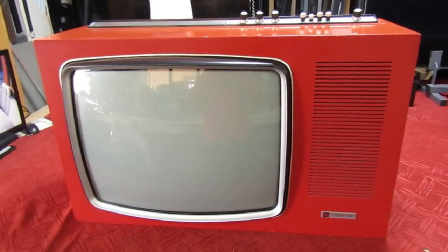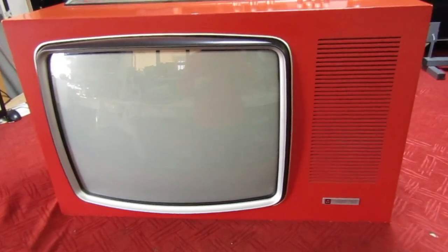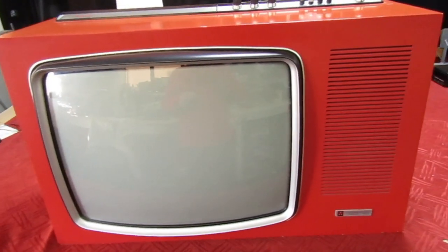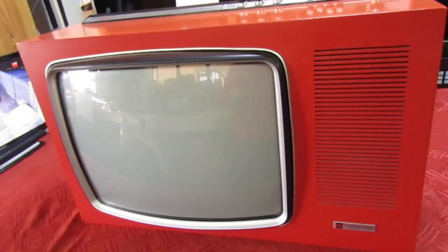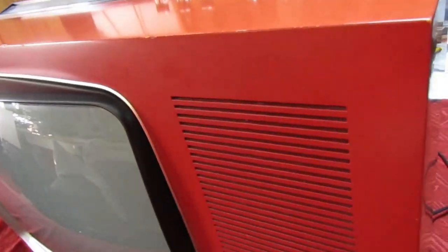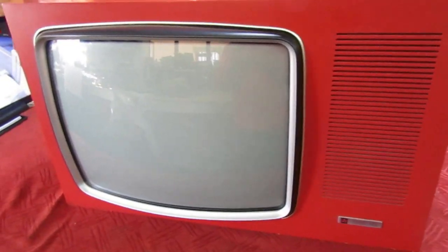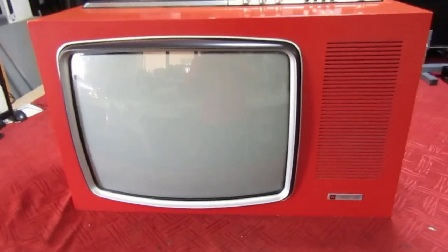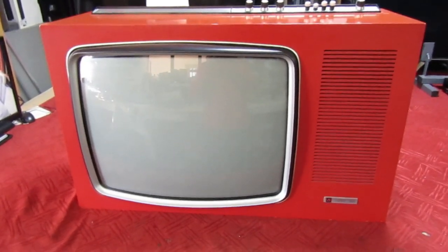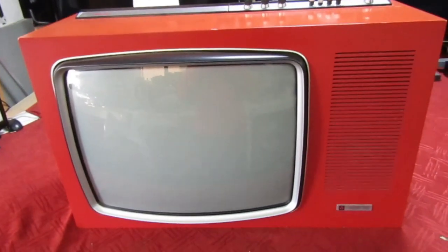Hi guys and girls on YouTube, welcome to my channel. I've got a little treat here for people who like vintage TVs. I've got this Bush — I think it's an A823. At the time these came in different colors; this one I think is called flaming orange, but they also came in white and some other color.